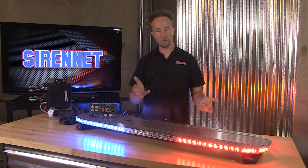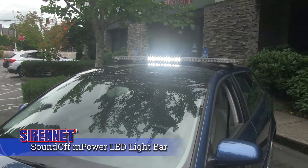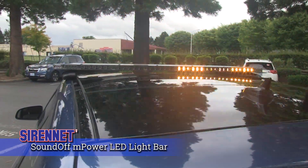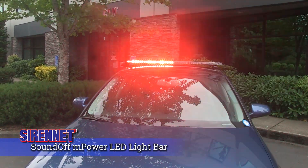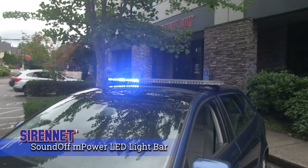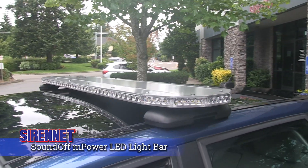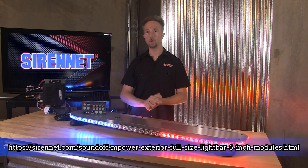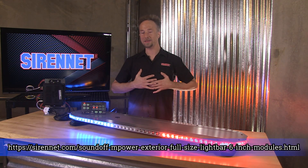Let's take this outside now and give you a demonstration of how it looks. Well, there you have it — SoundOff Signal's M-Power LED light bar. Remember, this is the version with the 6-inch inboards. I'm Chris, thanks for joining me here on SirenNet Television. I'll see you next time.